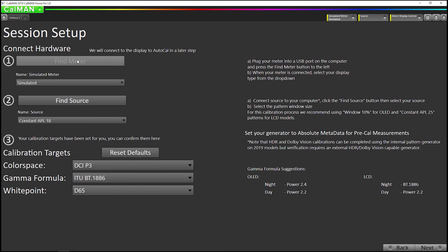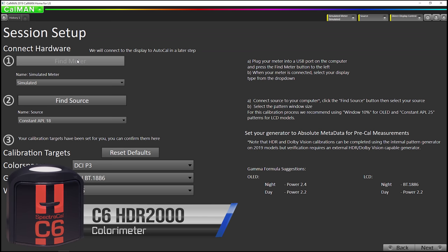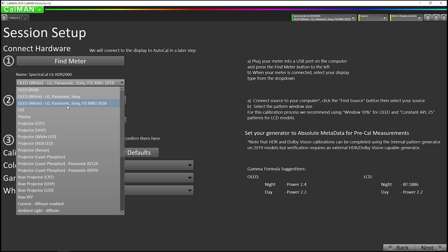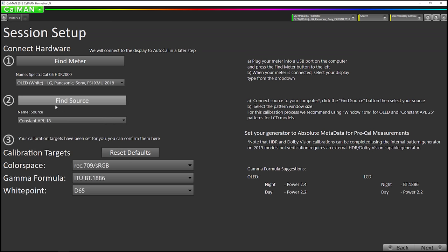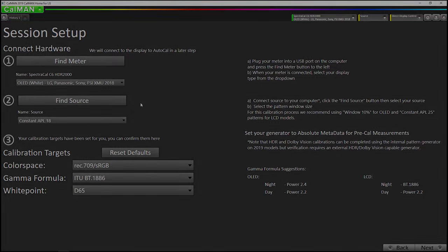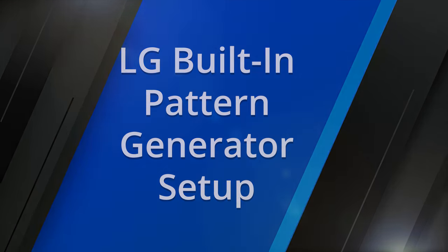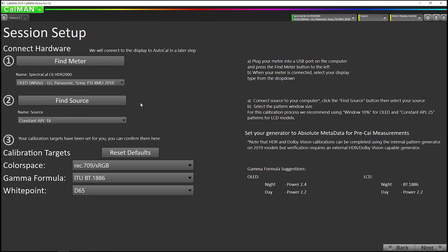I'm going to select find meter. We're using our C6 HDR 2000 colorimeter. I'm going to make sure we select our OLED meter mode — OLED white. Now we're going to be using the LG's built-in test patterns. The 2019 LG TVs have a built-in test pattern generator.